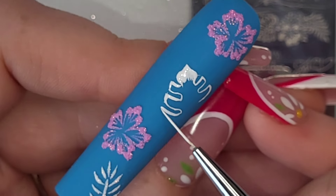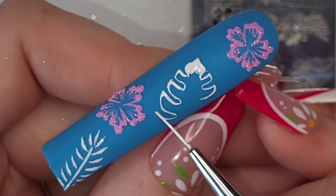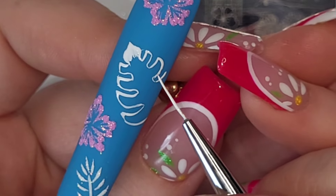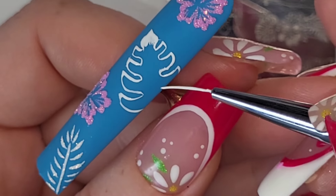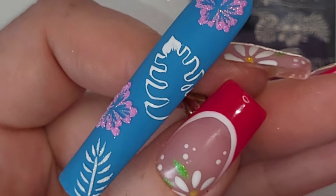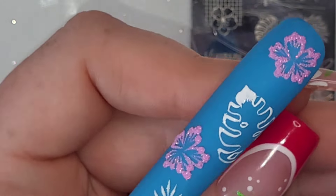I was in a bit of a predicament because I wasn't confident enough to hand paint a monstera leaf. I could have base coated just the area where I wanted to stamp, but instead I grabbed the stamping plate and used it as a reference picture to hand paint from.